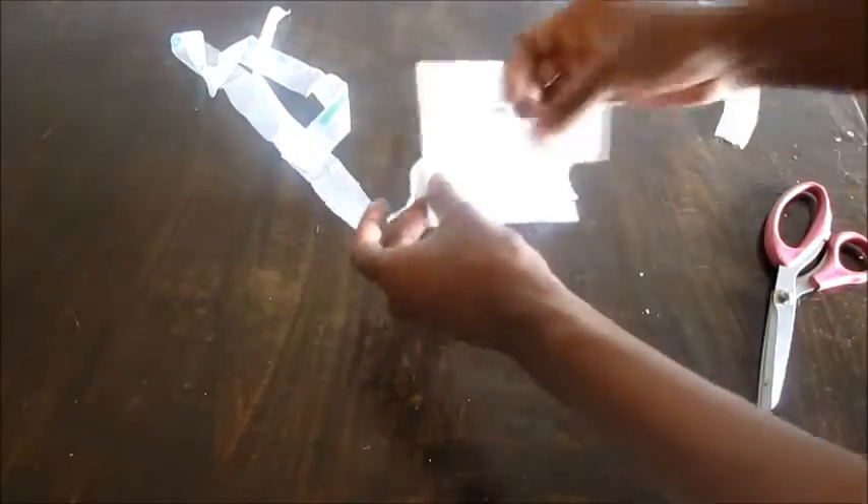Overlap two ends of strips in between a folded three by five piece of paper.